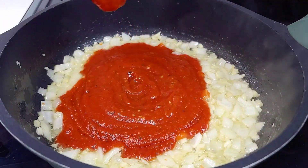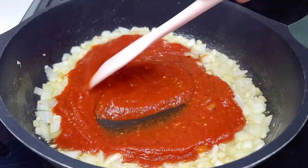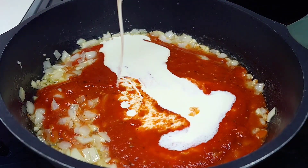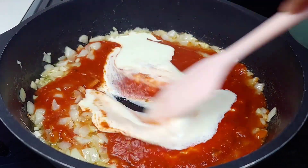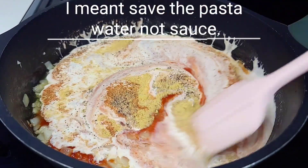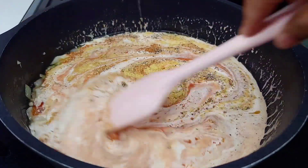Next we'll add our pasta sauce as well as the heavy cream, seasoning, and white wine. If you don't want to use white wine, you can save some pasta sauce and add that instead. Mix well and allow this to come up to a simmer before we add the cheese.